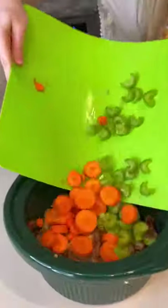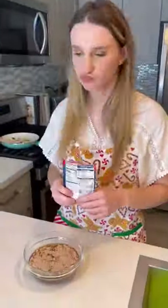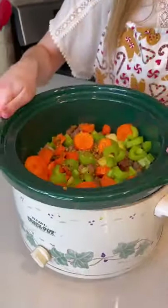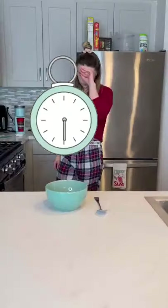Next, I sliced some carrots and celery, and combined my beef broth with my flavoring mixture. When it was all mixed, I poured it on top of my meat and veggies. Then I put the whole stew in the crock pot on low overnight while I slept.